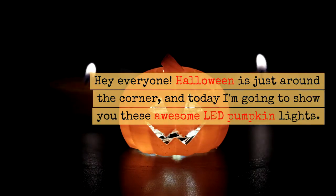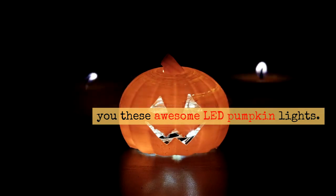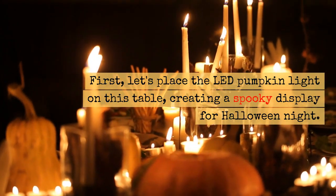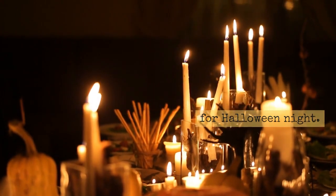Hey everyone! Halloween is just around the corner, and today I'm going to show you these awesome LED pumpkin lights. First, let's place the LED pumpkin light on this table, creating a spooky display for Halloween night.